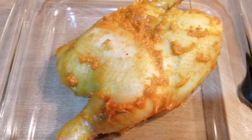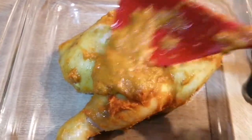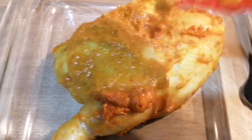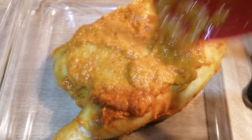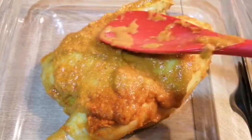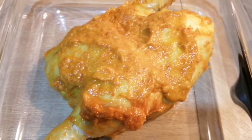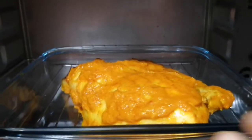I've placed the chicken in a baking tray and I'm going to cover it with the sauce — the creamy chili sauce. So now it's ready and I'm going to bake this in the oven.